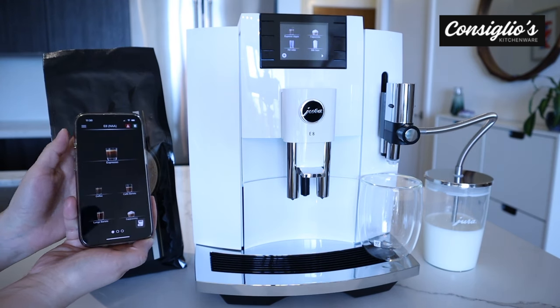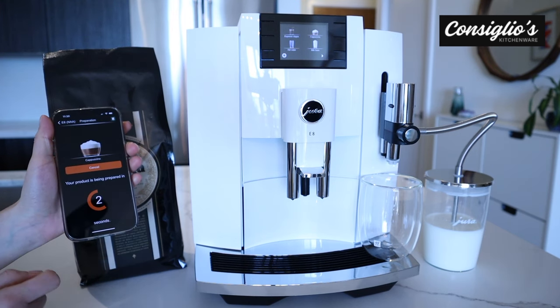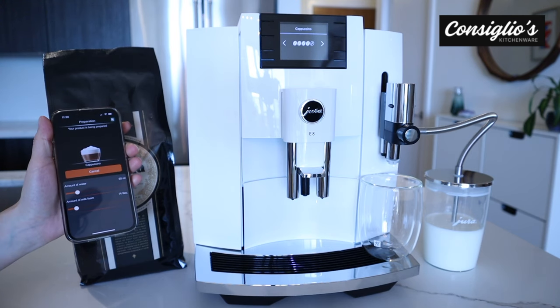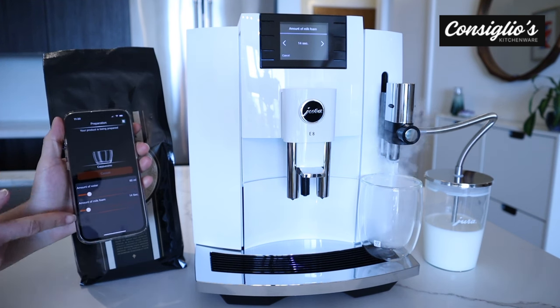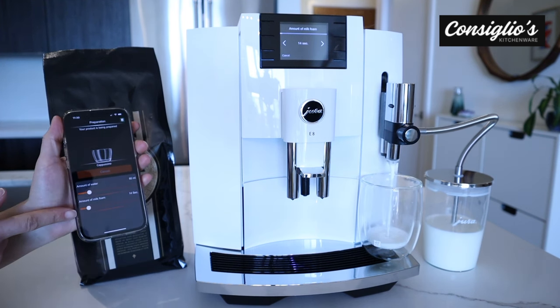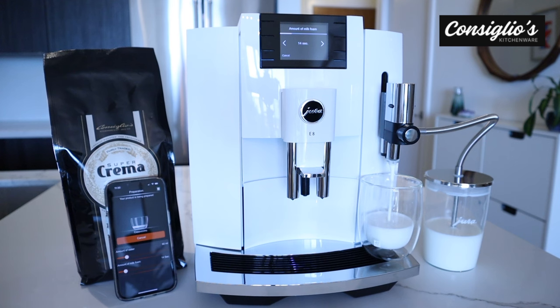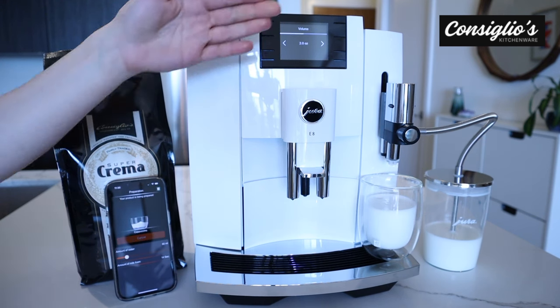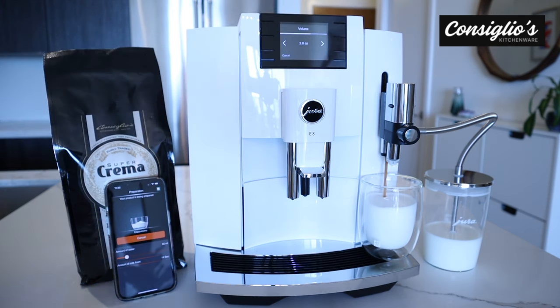Next, I'm going to make a cappuccino from the Jura Joe app on my smartphone. Simply press the button and it will prepare it on the machine. You'll also have an opportunity to adjust the amount of water and the amount of milk foam. The fine foam frother is on the front here, and just behind the milk spout is the coffee spout. It will do everything for you from start to finish, and it's really beautiful layering taking place.